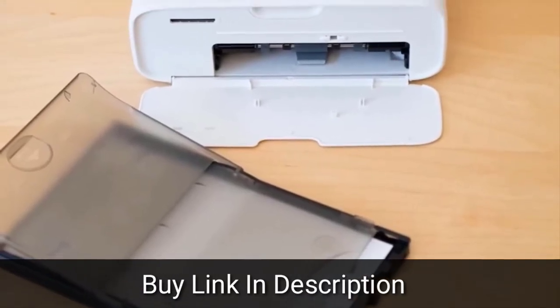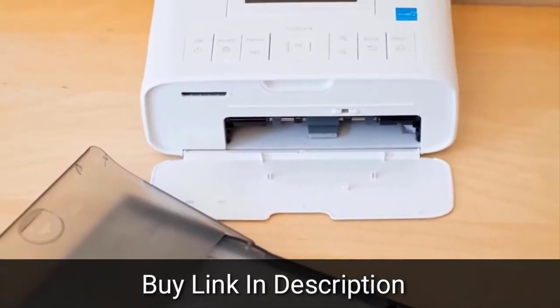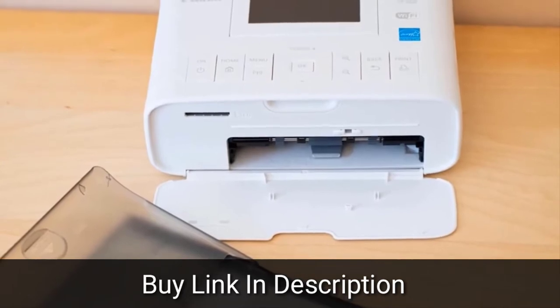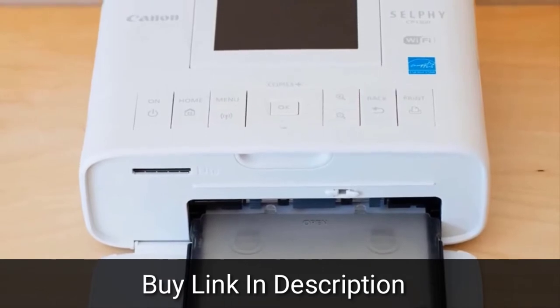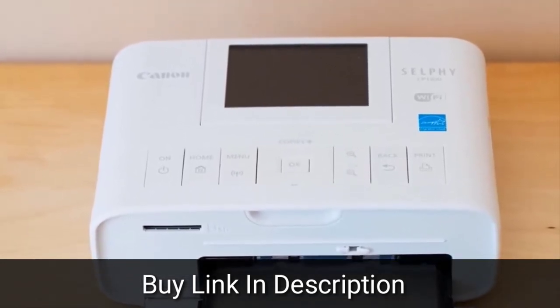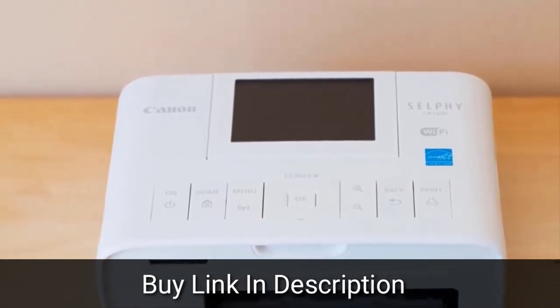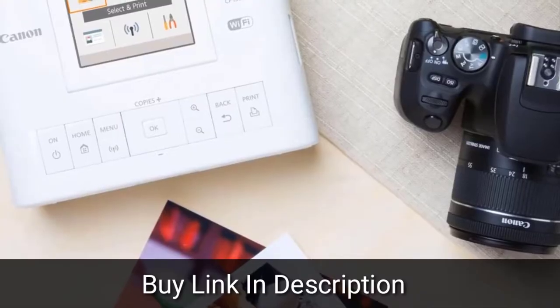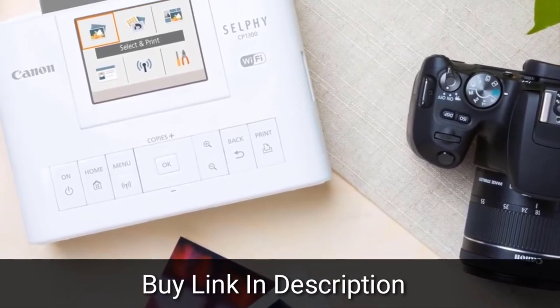excluding the paper tray, the Canon Selfie CP1300 is the perfect size for a crowded desk, small apartment, or dorm room. The printer body, which is mostly plastic, weighs 1.9 pounds, but despite its lightweight, there's no carry handle, and you'll need to purchase the optional battery for an additional cost if you want true portability. The printer and paper tray can fit in a messenger bag along with its AC adapter if you want to bring it along to a party or family event where there's an electrical outlet nearby.